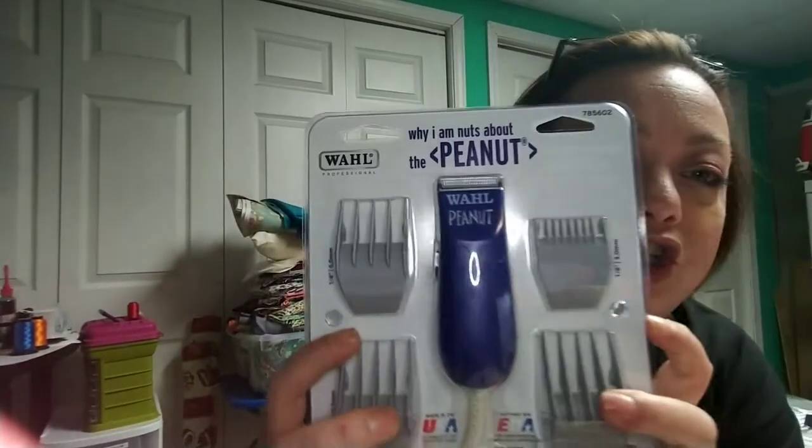Hi y'all, Samanda with Sugar Bees Gifts Decor and More. Welcome back to my page. Today's video is going to be a review on the Peanut. As you know from my previous video in the description on my page, one of the services I offer is embroidery services.